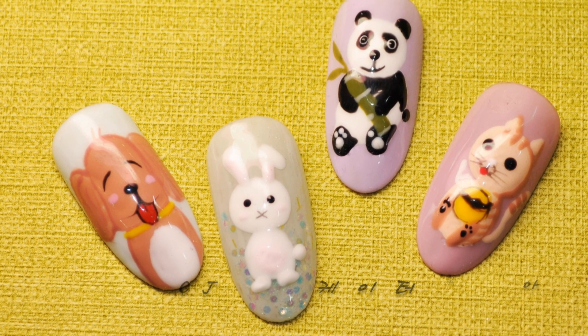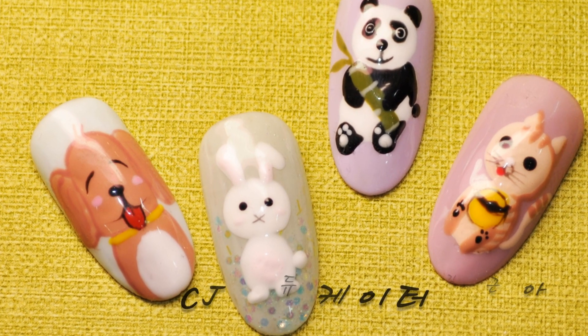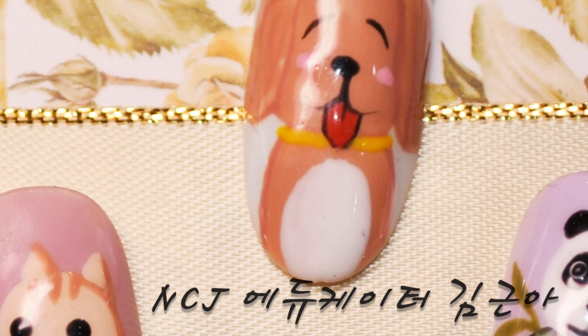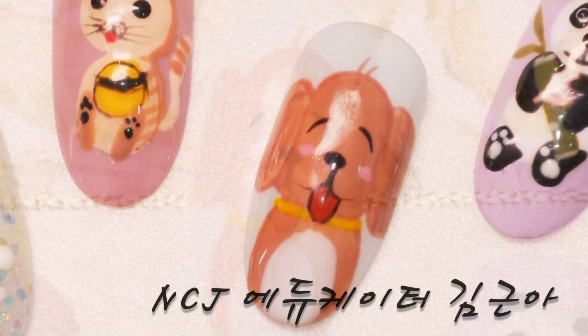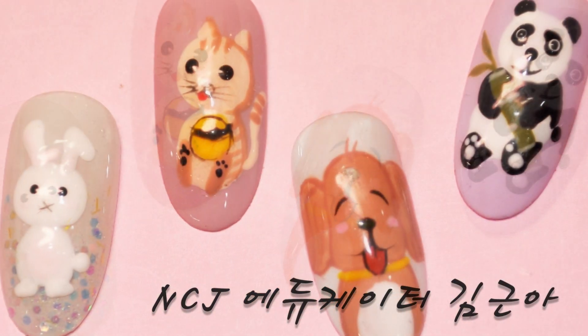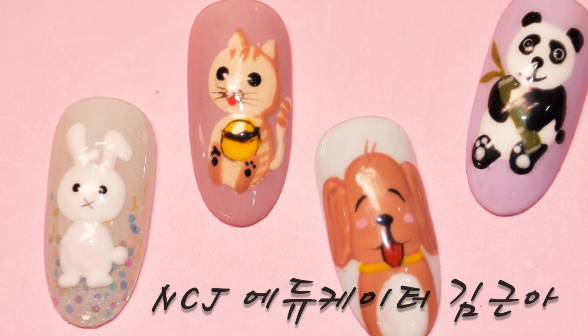안녕하세요. NCJ 에듀케이터 김근아입니다. 제가 오늘 준비한 아트는 웃고 있는 귀여운 강아지 아트인데요. 오늘도 마찬가지로 NCJ 컬러젤을 이용해서 빠르고 간단하게 아트를 시작해보도록 하겠습니다.